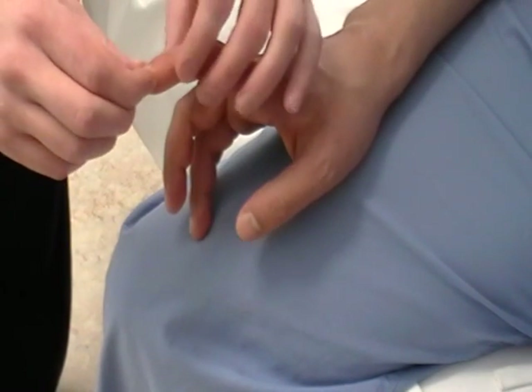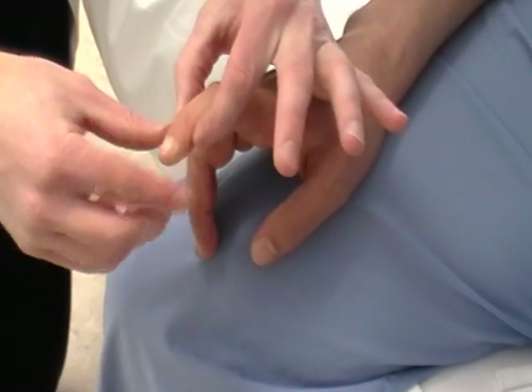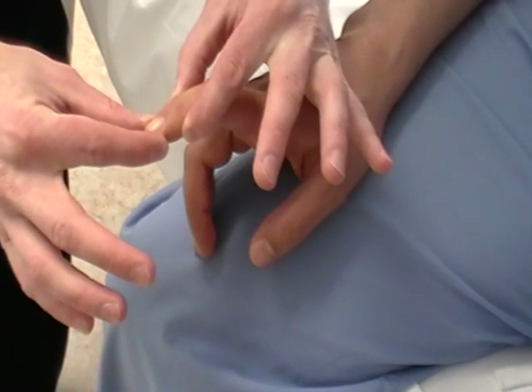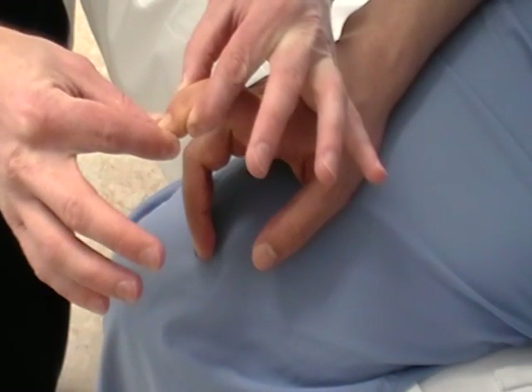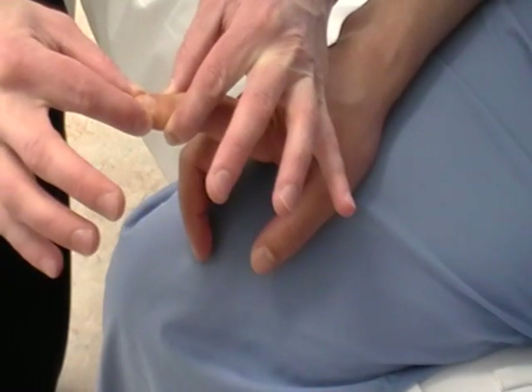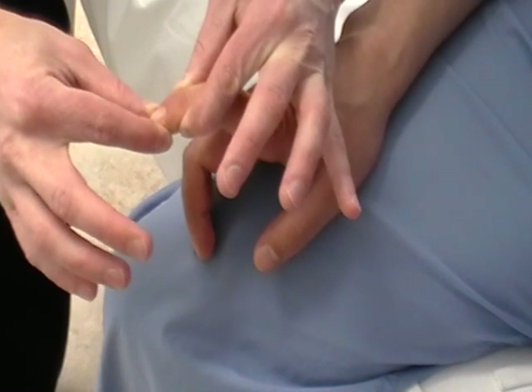Additionally, you can assess proprioception. Ask them to keep their eyes closed, then grabbing the joint on the sides, tell them: this is up, this is down. Move it around a bit and then stop in one location. Is this up or down? Up. Excellent. Very good. And now? Down. Very good.